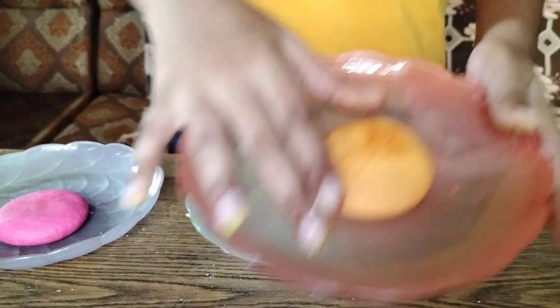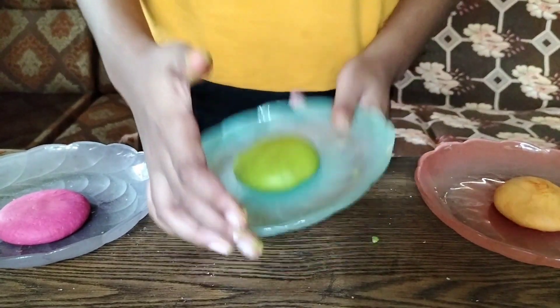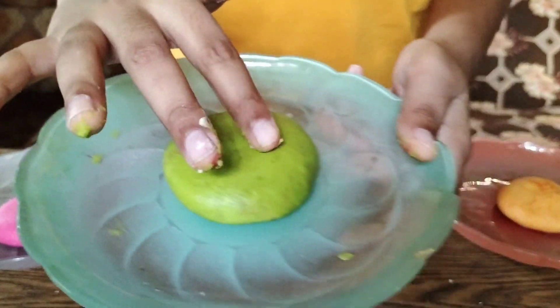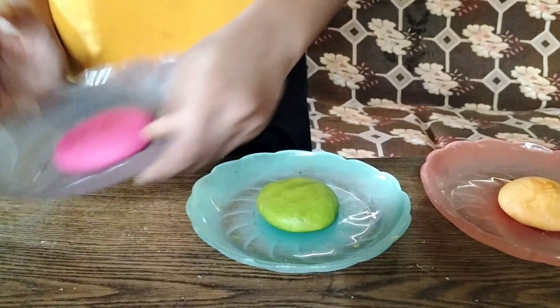Here they are! This is the orange one — my hands are a bit dirty. Here is the green one, it looks greenish in the golden bowl, and here is the pink one.